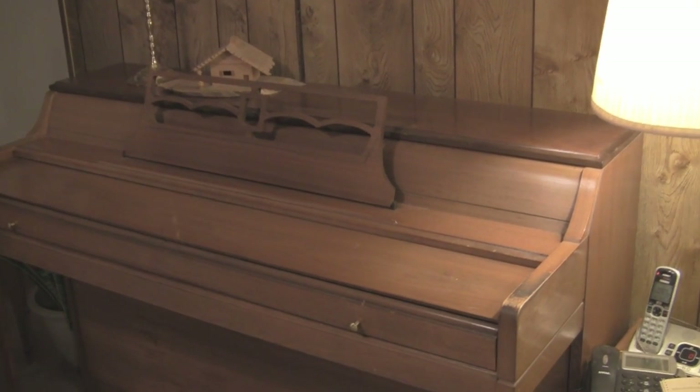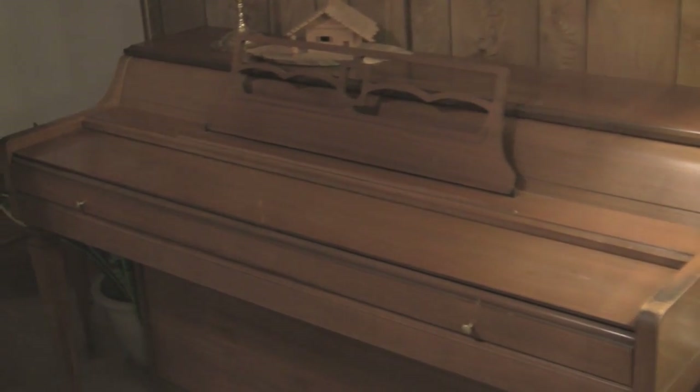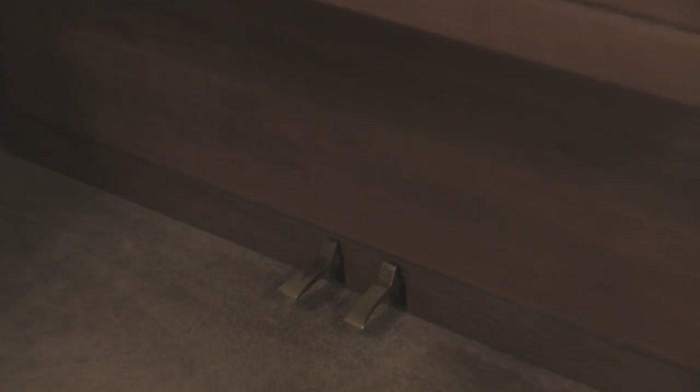Hi, my name is David. I wanted to invite you to watch as we try to repair the sustained pedal on our piano. We've noticed over the last several months that as we play the piano, the keys that would normally be held out when we press down the right hand or sustained pedal are not held out. So we knew something was wrong but didn't know for sure what was wrong. Tonight we're going to attempt to fix it if it is something that we can fix.